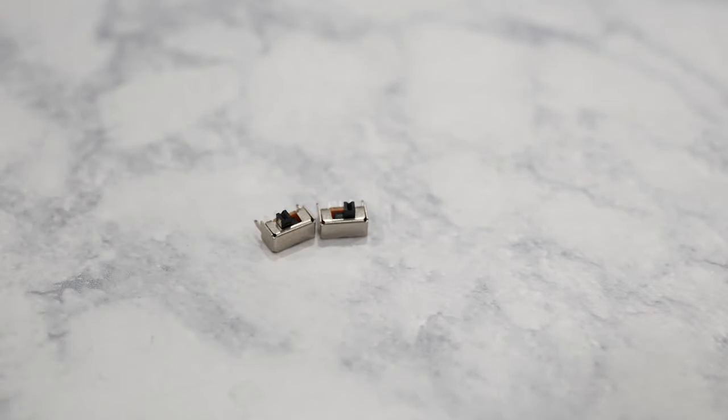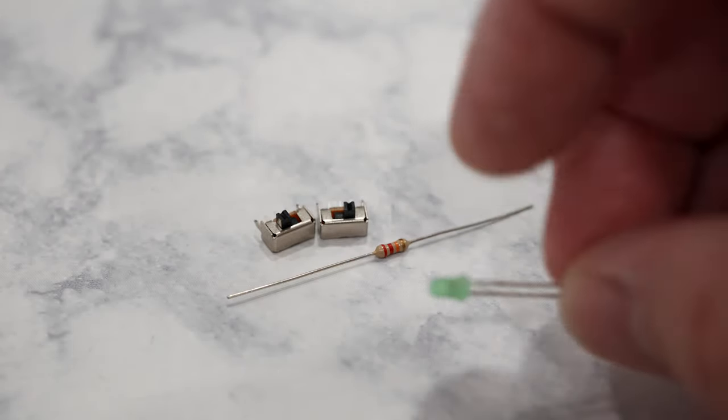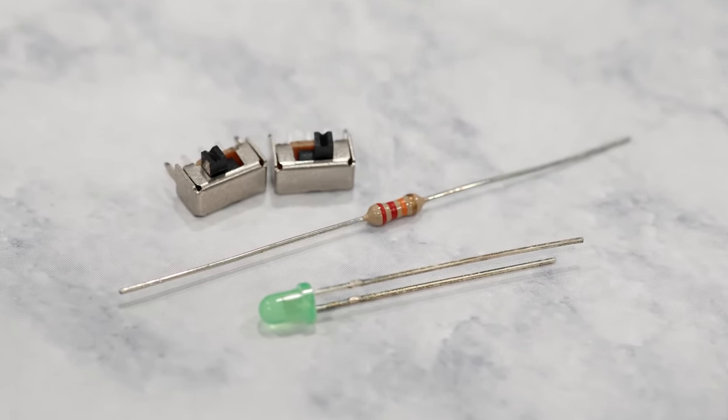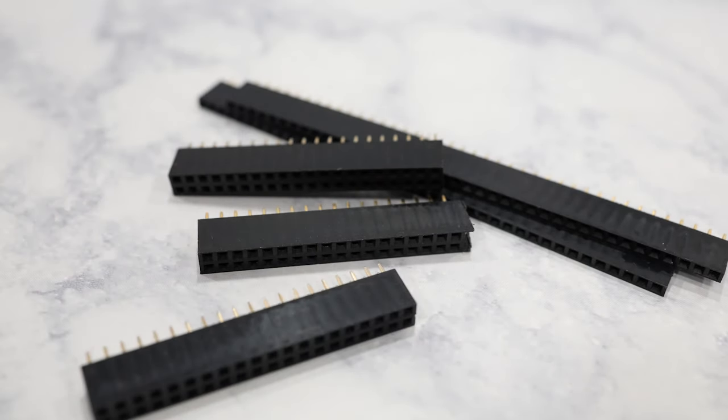You're also going to need two sliding switches, a 220-ohm resistor, and a 3-millimeter LED. Make sure you buy the switches from the link in the OSCR wiki so you can make sure you get the right ones that fit into the board correctly. And finally, you'll need some female pin headers — you can find the specifics on the OSCR wiki. So these are all the required parts; everything else is optional and dependent on what kind of cartridges you want to read and write.